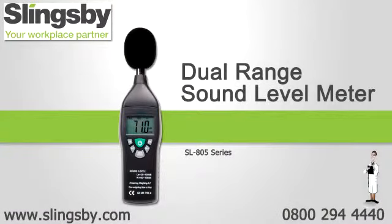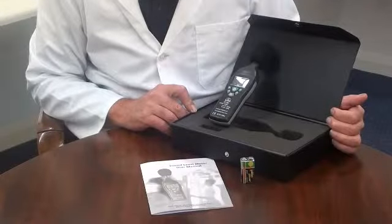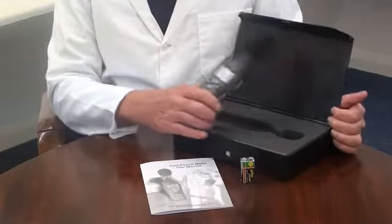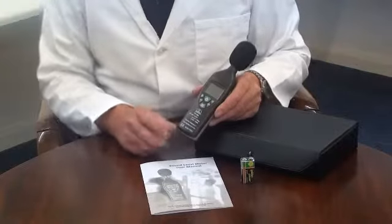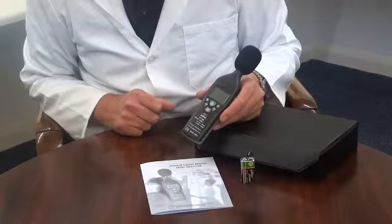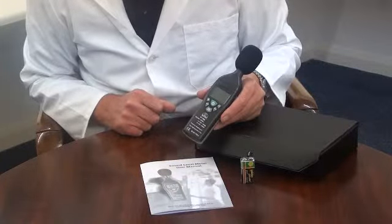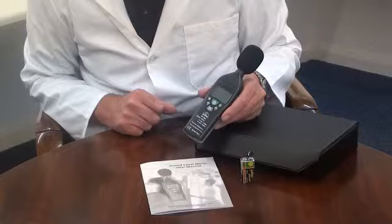An introduction to the dual range sound level meter. It is supplied with a hard carry case, an acoustic foam wind muffler and battery. The instrument is ideal for monitoring health and safety applications to monitor sound levels and meet the IEC 60651 Type 2 International standard.